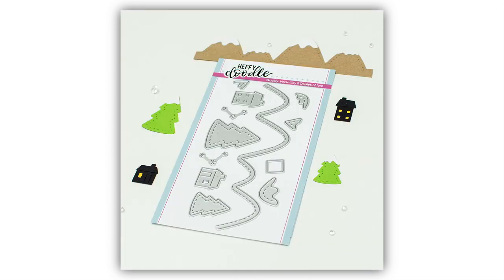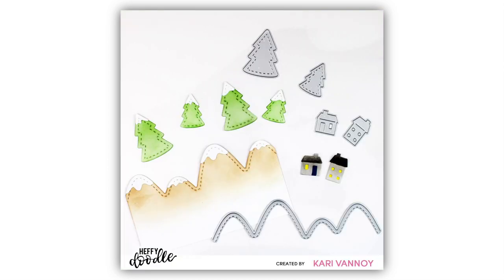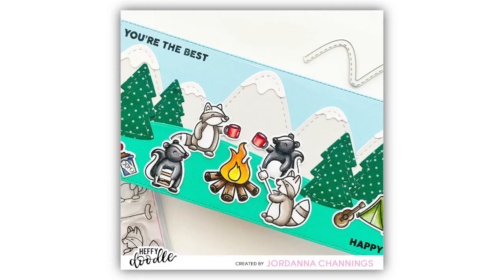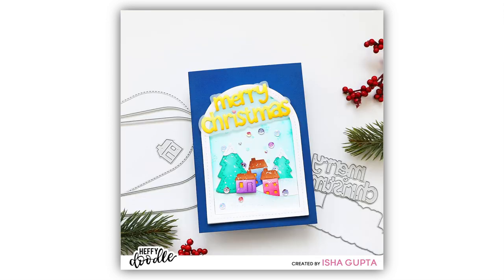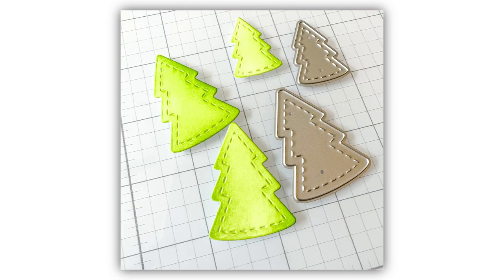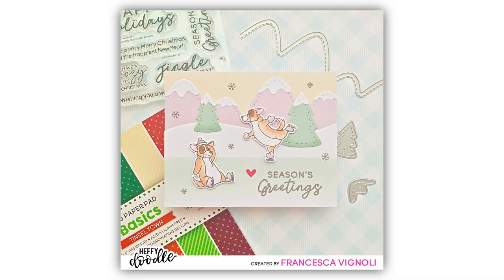I know you guys have been asking for mountains, so here's the Alpine Valley Die Set. It has a die with some mountains and some snow cap mountain top dies to go on top, and also two pine tree dies with a snowy cap. There are also two dies to create stars and two little houses with a rectangular die that you can place behind the windows so that their windows have their lights on. You're going to be able to use these for creating some gorgeous scenery.